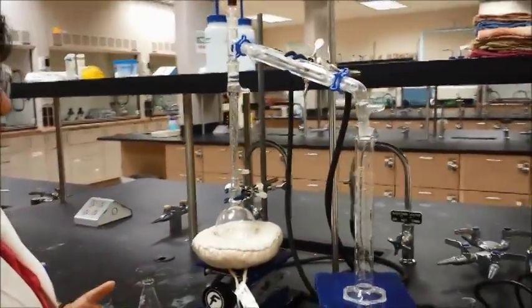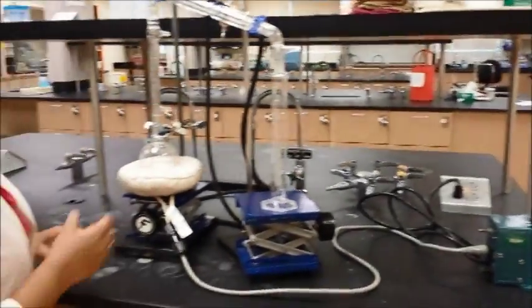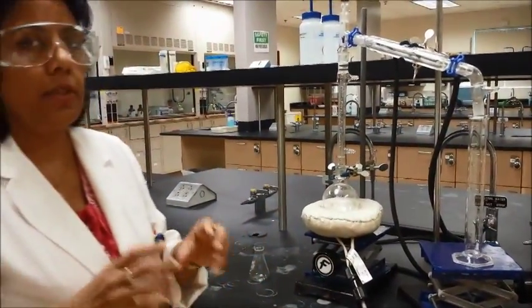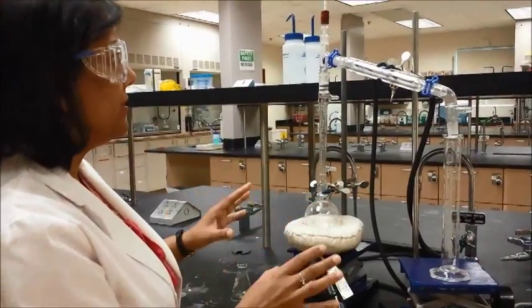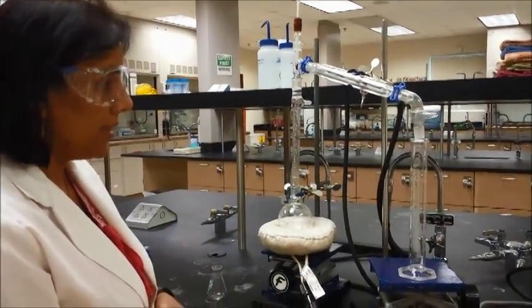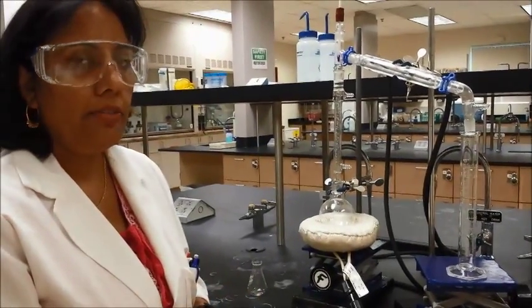For the fractional distillation you still have the same rheostat and heating mantle — everything else is the same. Your heating rate is going to be very slow because you want to do fractional distillation at a very slow pace. You still need boiling chips inside the flask. That's how you would set up for fractional distillation.